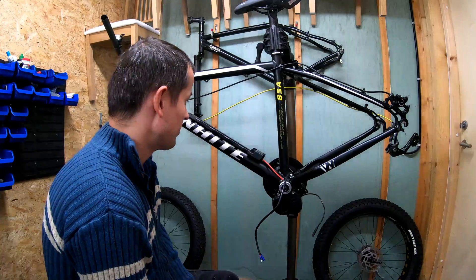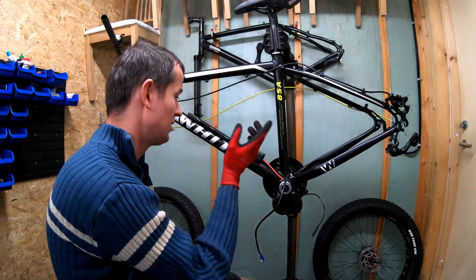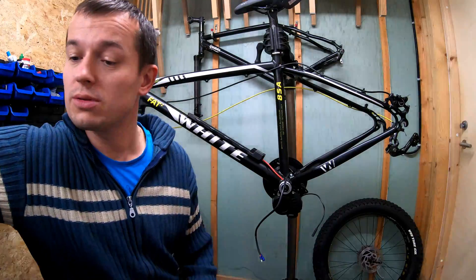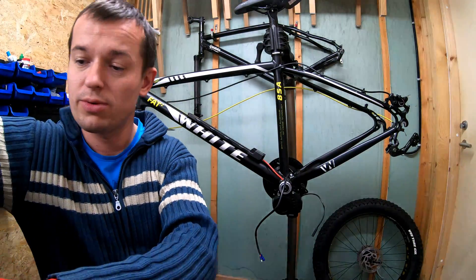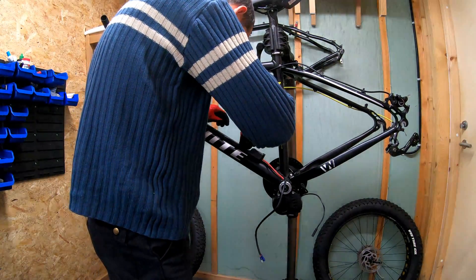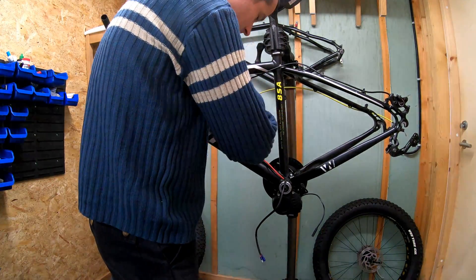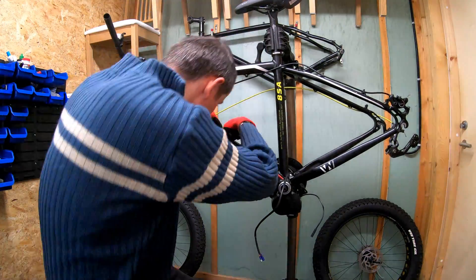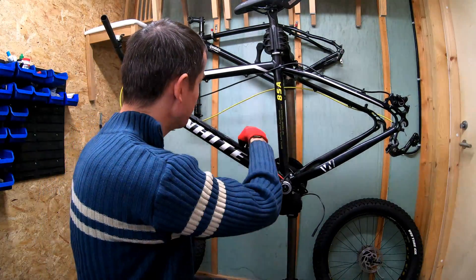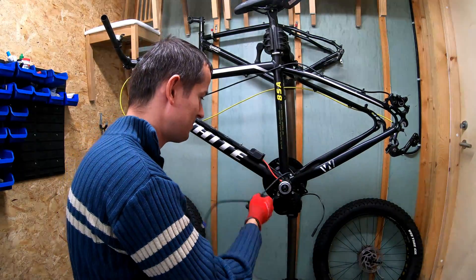I'll be installing the battery the same way as I did for the Bafang motor. We have the same tray secured in place with two screws in these water bottle holders. I need to do this to measure the length of the cables — I don't want to have any excessive cables wandering around this area when I'm pedaling, so I'll make a cut somewhere here.